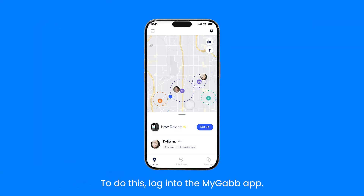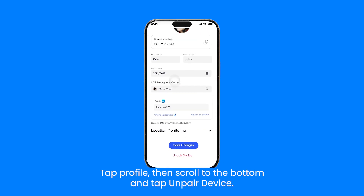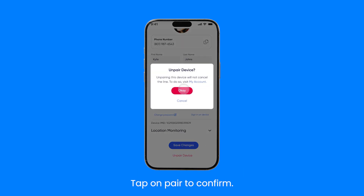To do this, log into the MyGab app, tap manage, then tap on your GabWatch 3E. Tap profile, then scroll to the bottom and tap unpair device. Tap unpair to confirm.